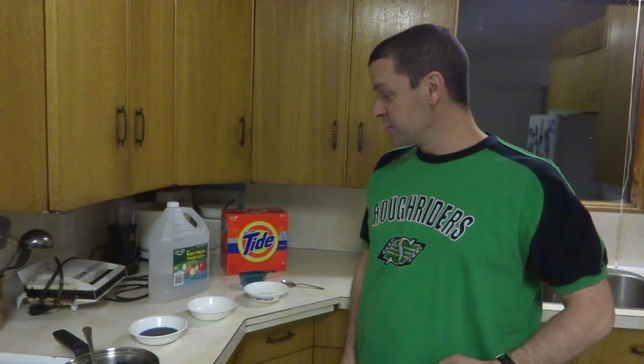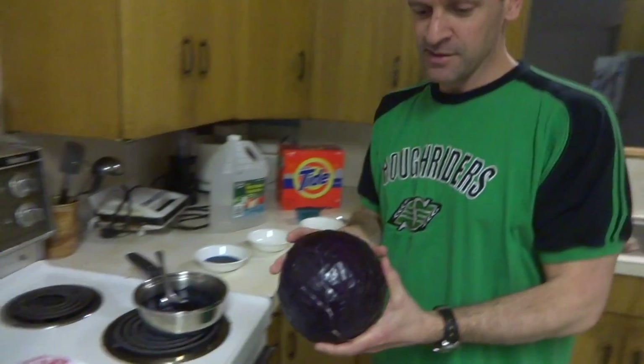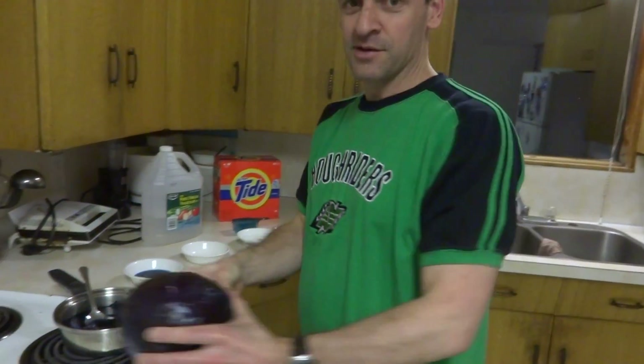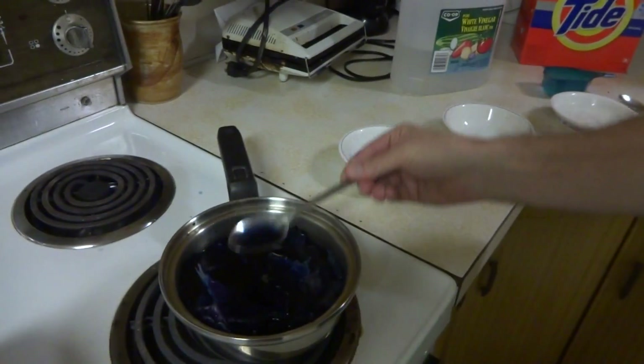Hello, we're coming to you live from the Stan kitchen doing a little science experiment on acids and bases. Here we've just boiled some purple cabbage, which turned out to be this color after it was done boiling.